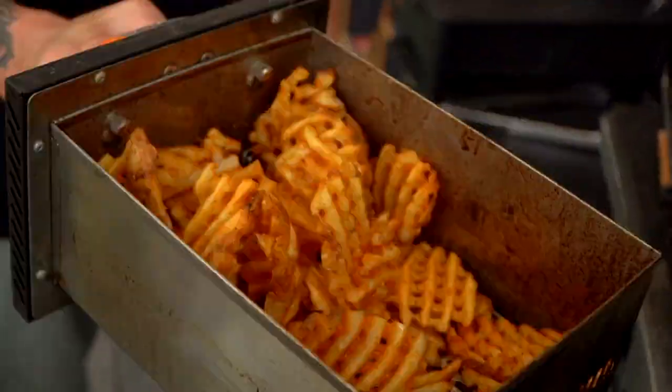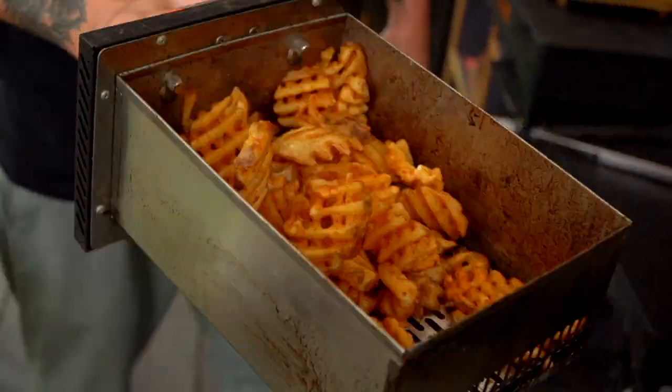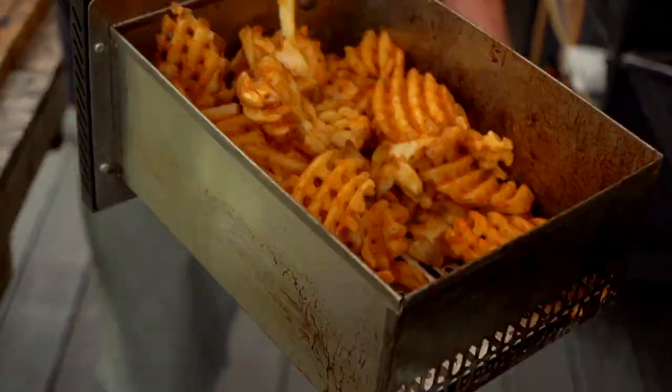A few more minutes and then I'm going to put them in the warming station and it'll just stay nice and warm. While that's going on, I think we can go ahead and get to some of our garnish.